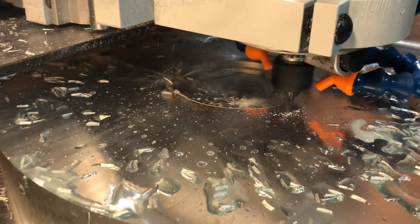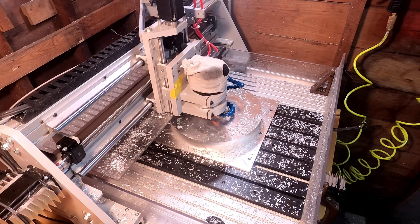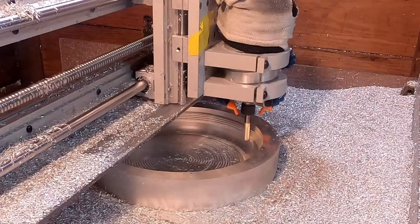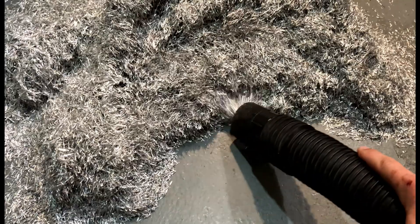This is the first of two videos showing the making of an aluminum cover on a CNC router, where I started with a 21-pound block of aluminum and hogged out 18.5 pounds, ending up with a 2.5-pound final piece. This video shows the removal of the first 15 pounds from the front side.